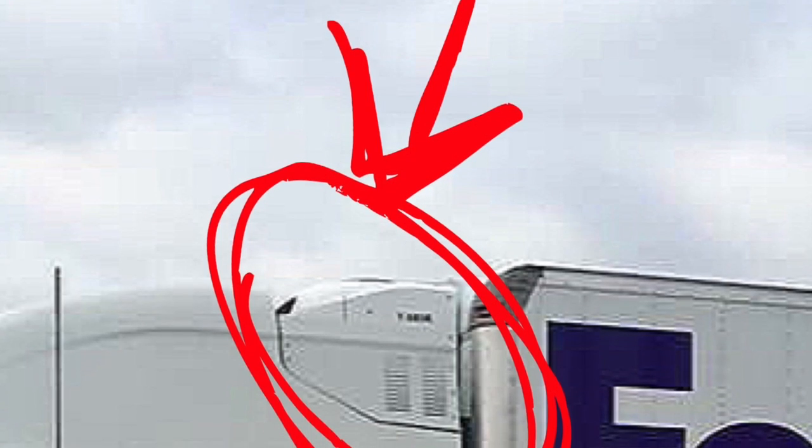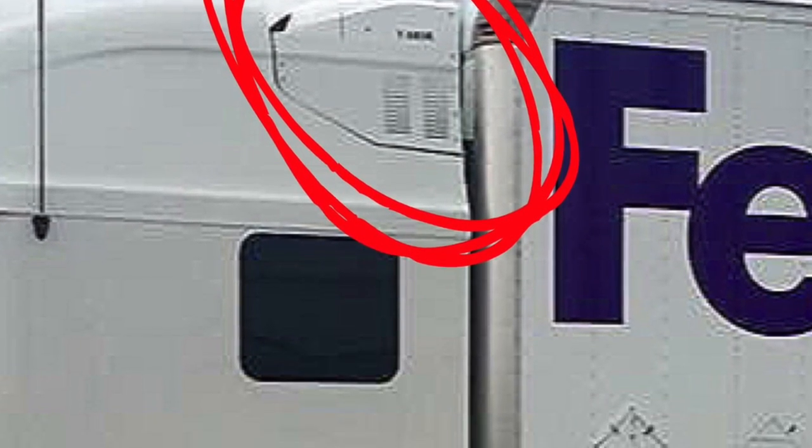There are a lot of different reefer units on straight trucks — some are on the top, and I've seen them on the bottom of the box as well. The one that Catherine and Marshall have is on the top of their box. Their reefer unit also runs off the same fuel as their main fuel tanks, so they don't have a separate tank for that. Some reefers do have a separate fuel tank, but theirs shares the main tanks.